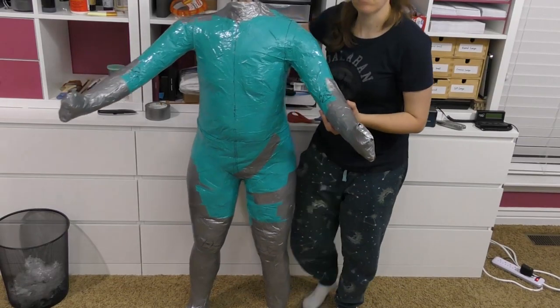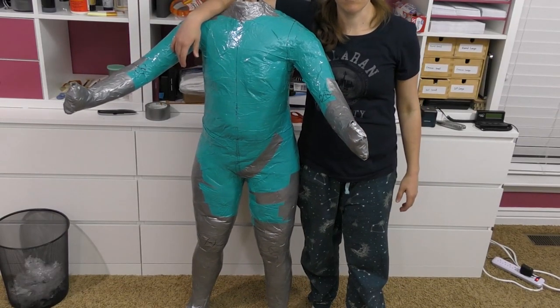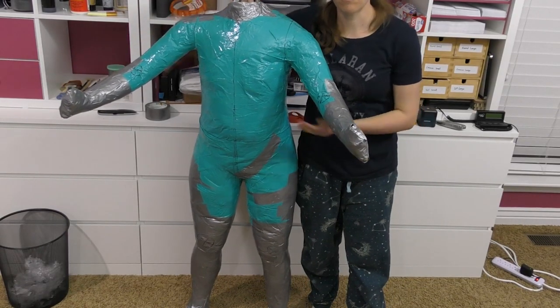There we go — a double me! Any guesses on what my next project is?